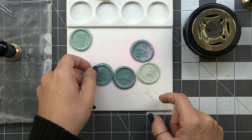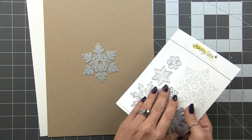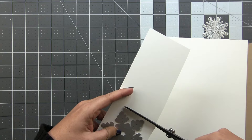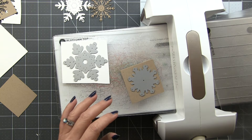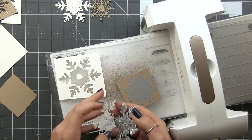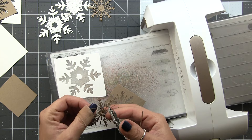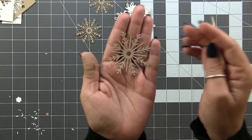Now let's create some tags. I pulled out the Lovely Layers Large Snowflakes die set — this is my first time using it and it's perfect for creating centerpieces for our wax seals. I'm cutting white for the larger snowflakes and craft for the smaller snowflake, running them through my die cut machine — six total, three of each. The Lovely Layers snowflakes are designed to layer up for beautiful intricate designs, but they're also gorgeous on their own because each layer has etched detail built in.